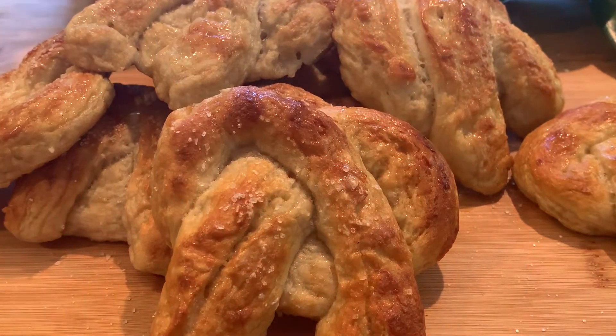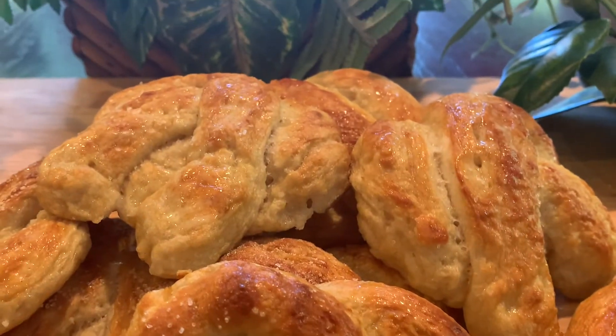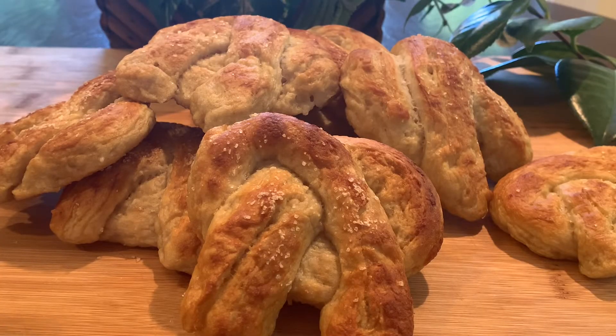Hey beautiful! It was 2 a.m. and I was craving pretzels, so that's what we're making today. They're actually heavenly with a golden buttery exterior and a soft pillowy inside.